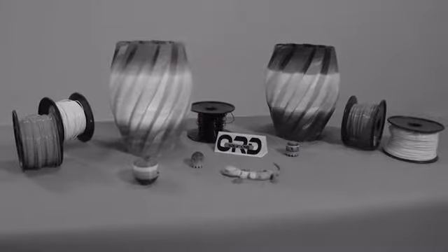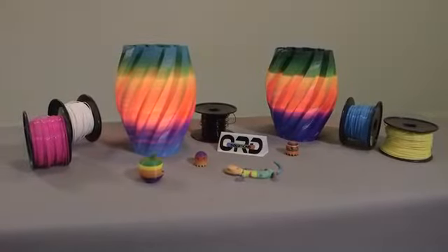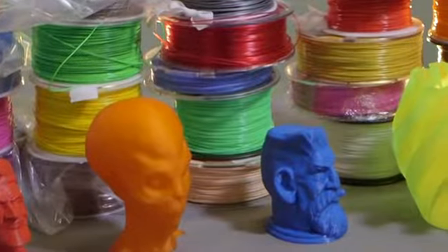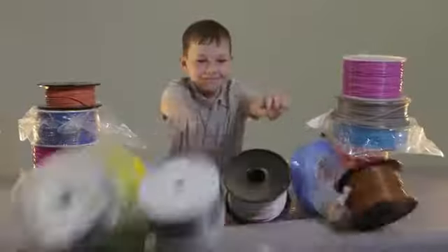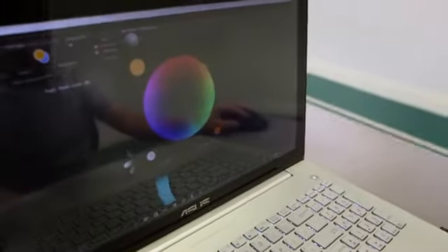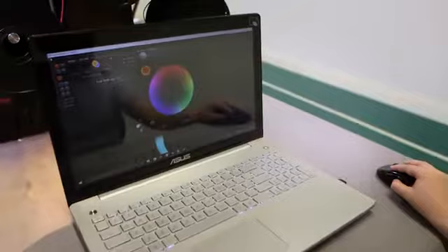CMYK, like your office inkjet printer. You wouldn't think about going back to black and white TV. Full color 3D printing is a better experience. Instead of buying filament in a specific color and loading it into the printer, you simply select the colors you want visually from an infinite palette and the printer automatically adjusts the color.